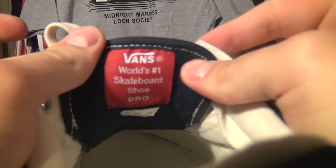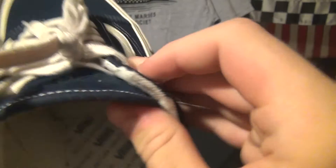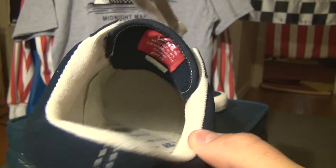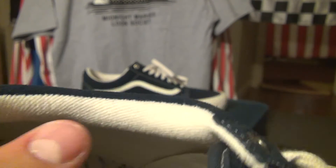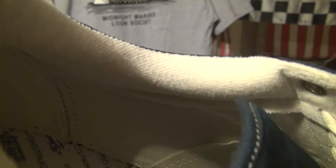Let's check out the tongue of the shoe, the inside. It says 'World's number one skateboard shoe Pro,' and then just your sizing information. Here's what the inside looks like once you take the insole out — you have the pro light construction. The lining right here on the sides is actually a soft material that at first reminded me almost of a dish rag, kind of like the microfiber ones. But it's not — it's obviously not that grippy microfiber material, but it did remind me of it.